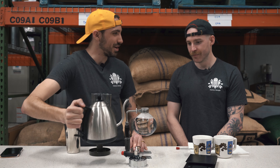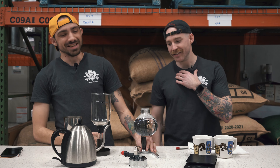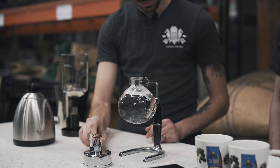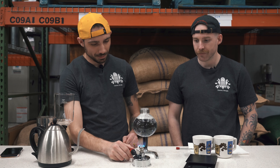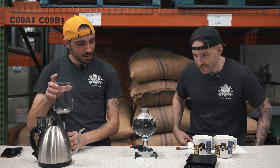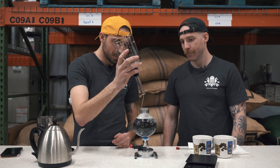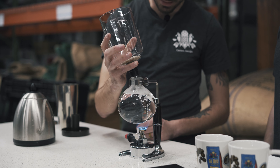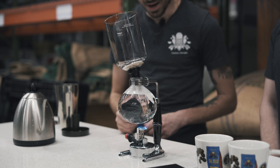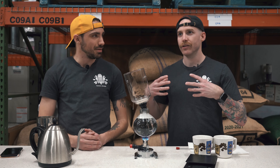It's like in Breaking Bad, when that one scientist brews coffee — his name was Gale. Yeah, exactly like Gale's setup! Now waiting for the hiss... click it on. Perfect. We're going to put the top vessel on here, but we're not going to vacuum seal it yet — just lightly set it so there's still airflow while we wait for the water to heat up.